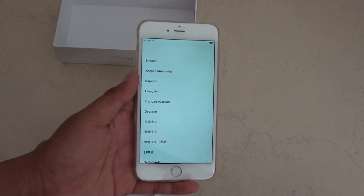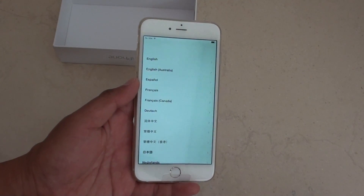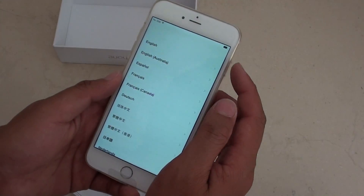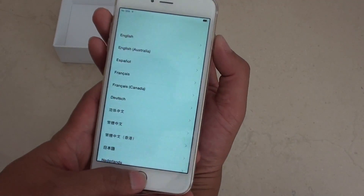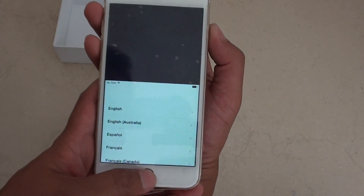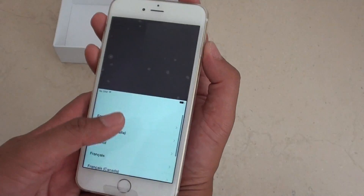How to take a screenshot on the iPhone 6 Plus. If you need to capture a screenshot, simply press and hold the power button and the home key at the same time. Press and hold these two keys at the same time to take a screenshot.